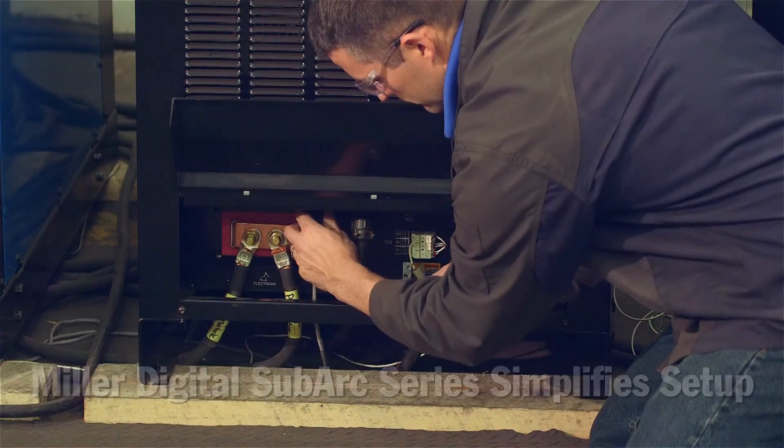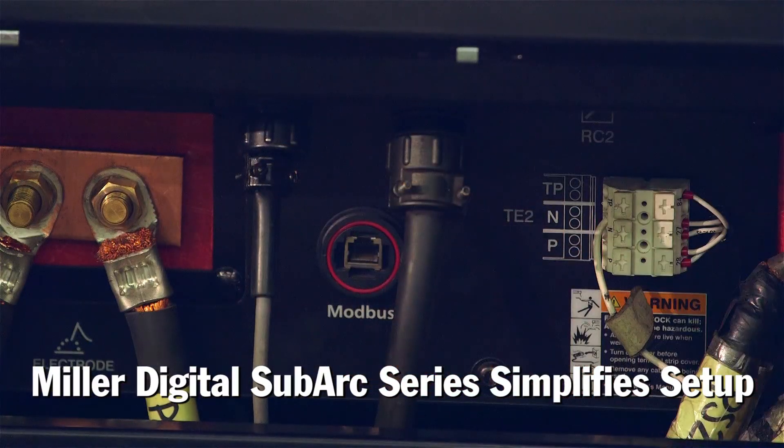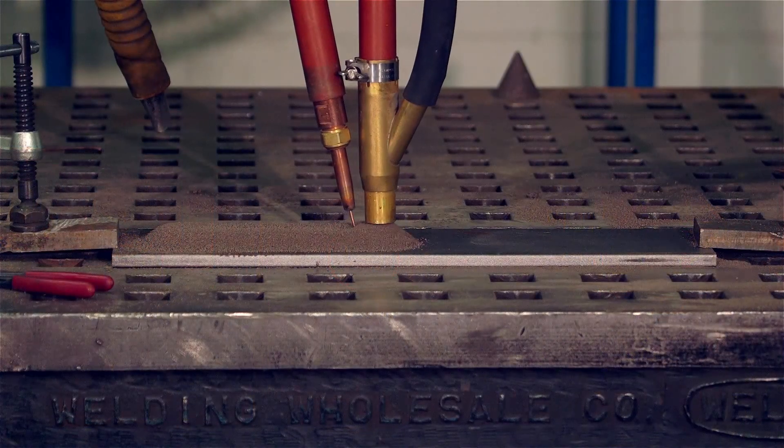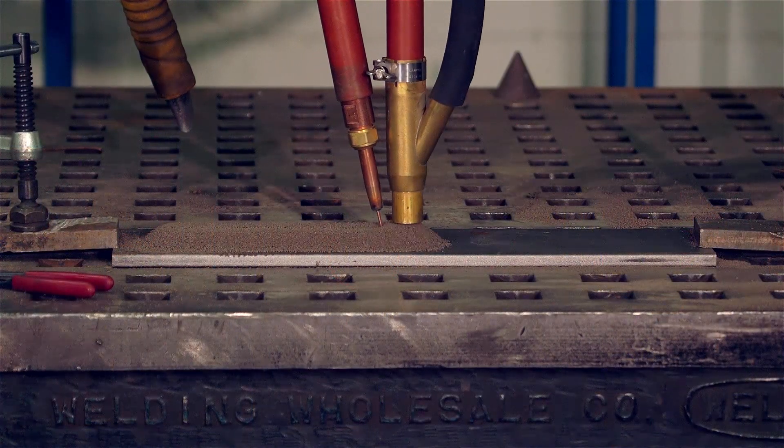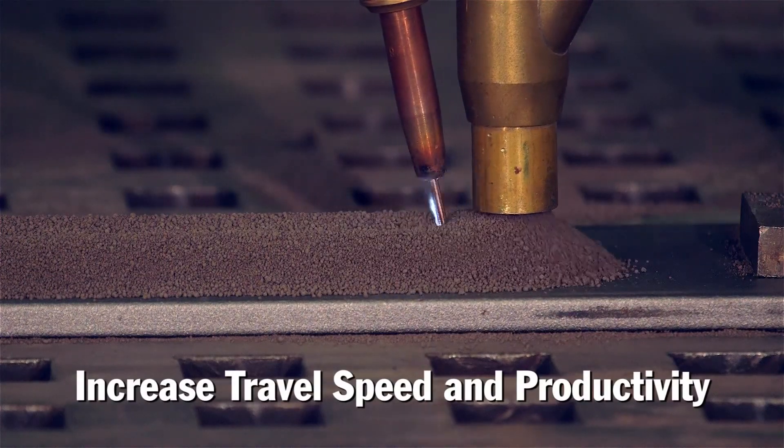With Miller's digital SubArc series, connecting the tandem cables provides the proper phase shifting and simplifies your setup. Tandem systems can be a very effective way to significantly increase your deposition, which means faster travel speeds and increased productivity.